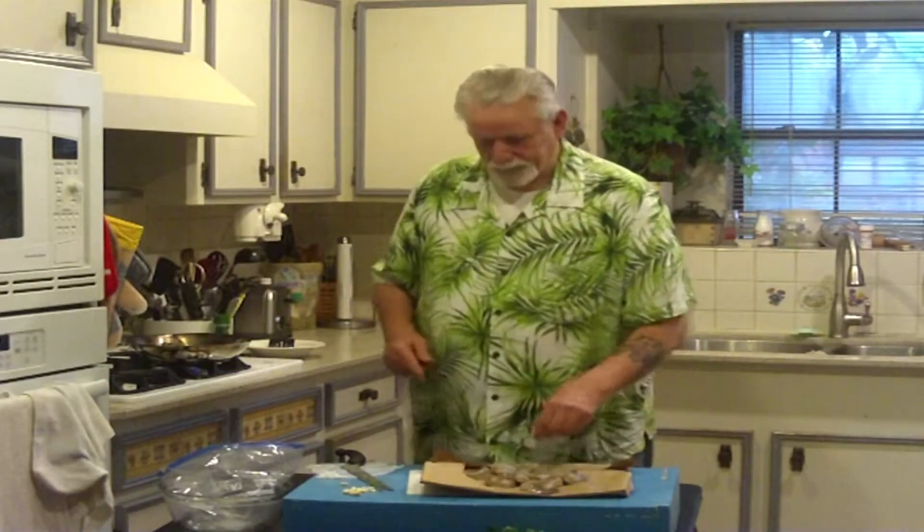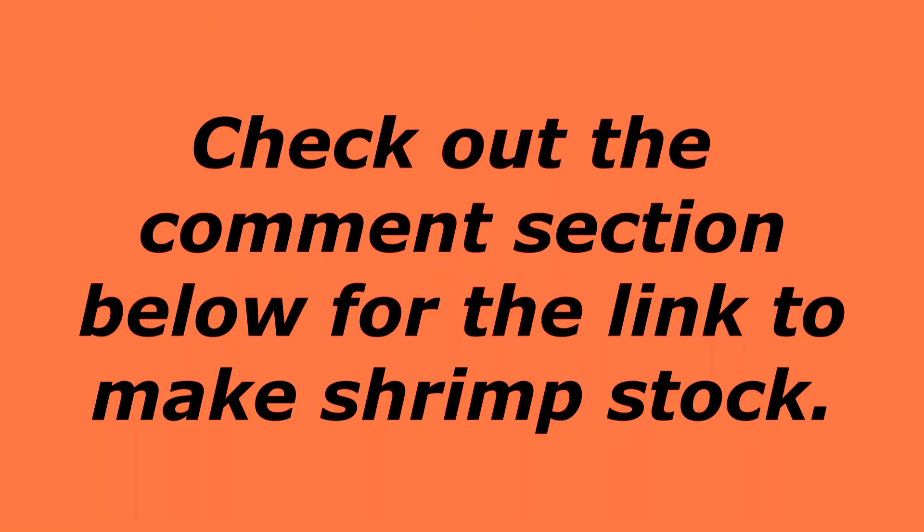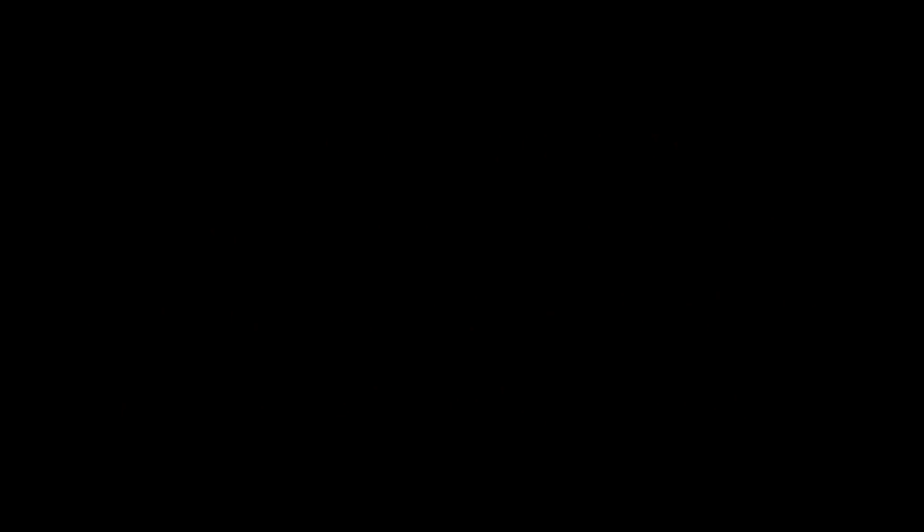Now this shrimp I bought has already been cut open and deveined, so all I'm going to do is take off the shell. When you get shrimp that's already been deveined, all you have to do is take the shells off.